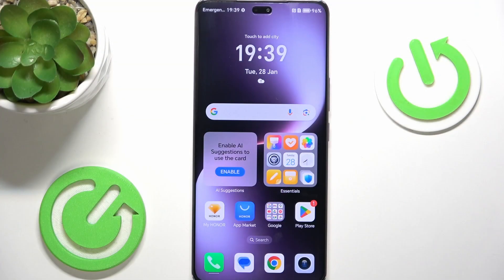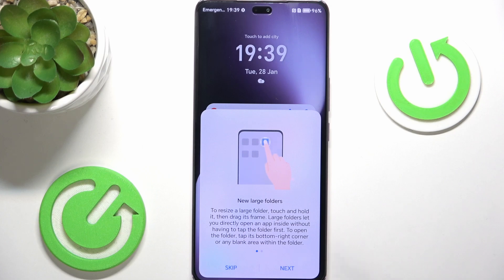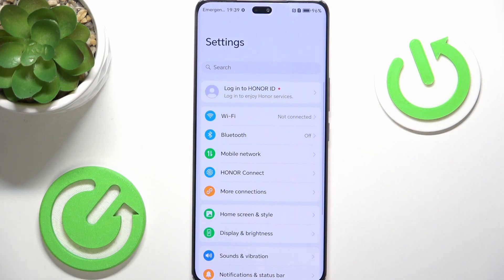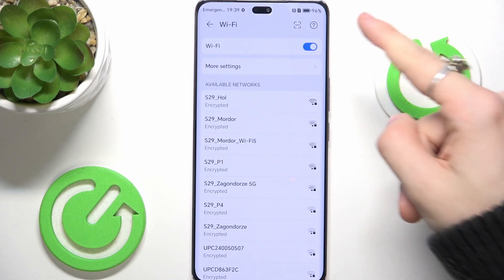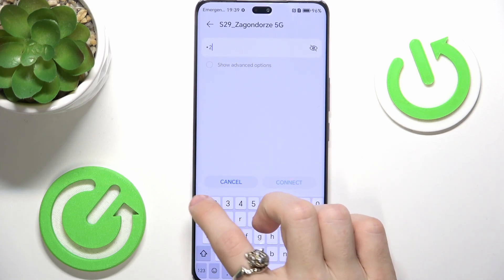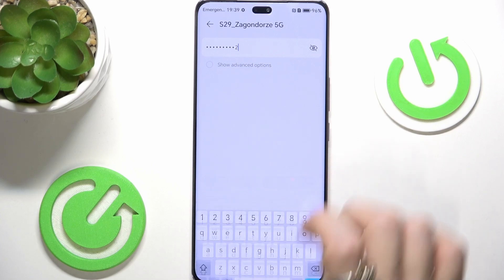So the first thing, if you haven't connected to Wi-Fi yet, go to the settings. The first thing you should do is connect to Wi-Fi. Click on Wi-Fi, make sure that Wi-Fi is enabled, then select the network you want to connect to and enter its password.